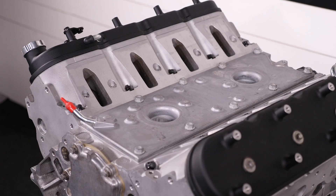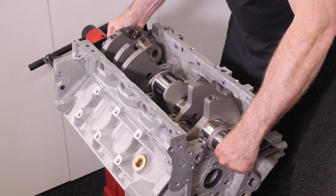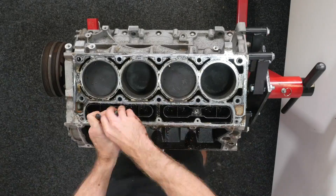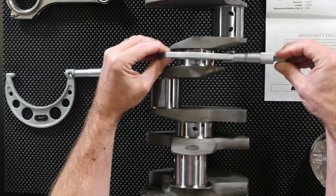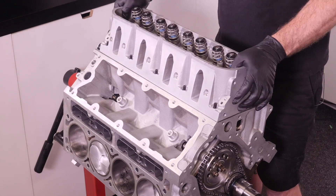If you want to learn how to modify and build a GM LS V8, then our GM LS engine building worked example is going to be perfect for you. You'll learn a complete step by step process to stripping, inspecting, specifying the required machining processes, cleaning and then finally assembling your LS engine.